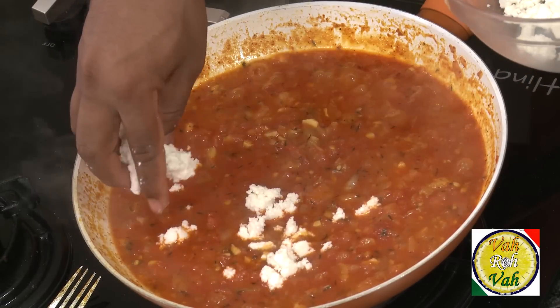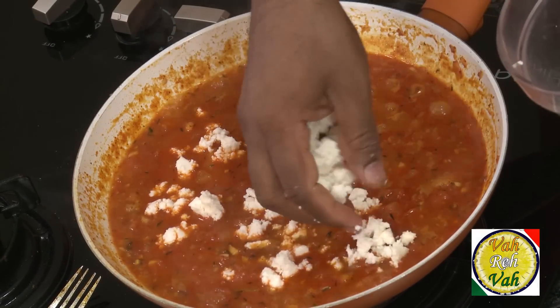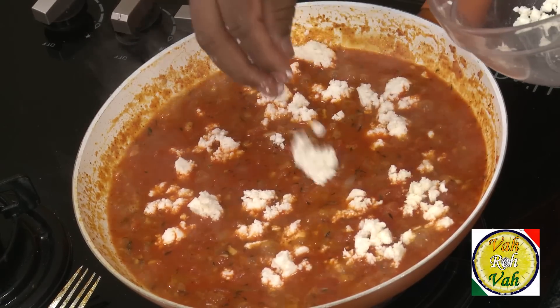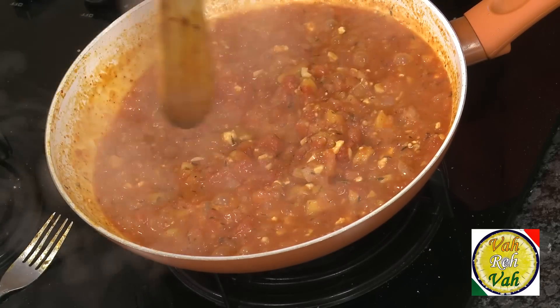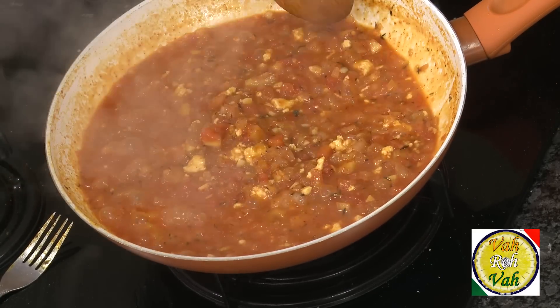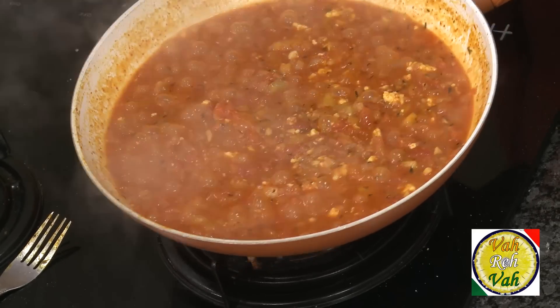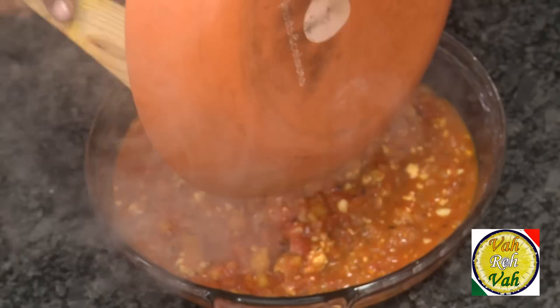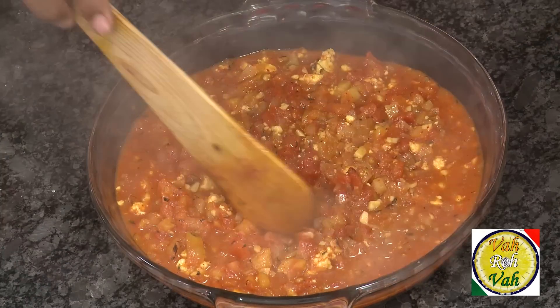I'm not going to use feta cheese as is traditional — instead I'm going to add some paneer. This is a soft creamy paneer, just crumble it into the sauce. Now look at this — the sauce is neither too thin nor too thick; it's perfect. The paneer is nicely mixed in and we're going to transfer this into an oven-proof dish.